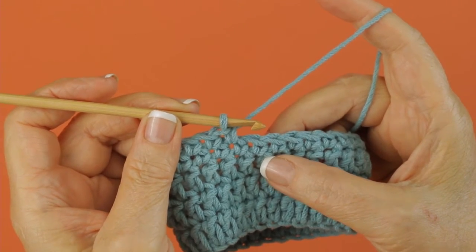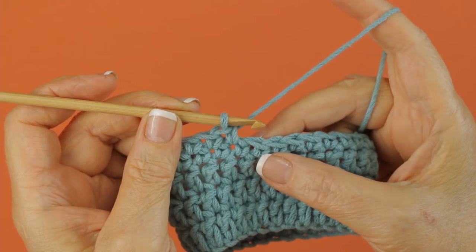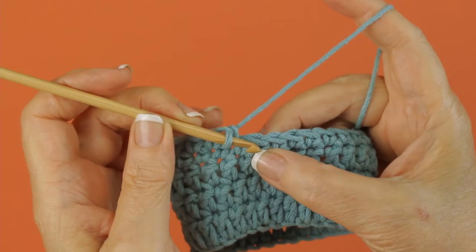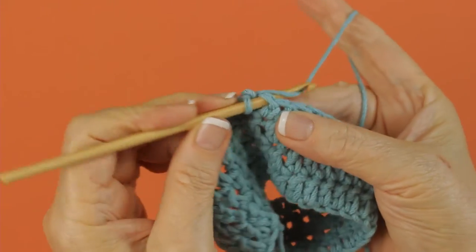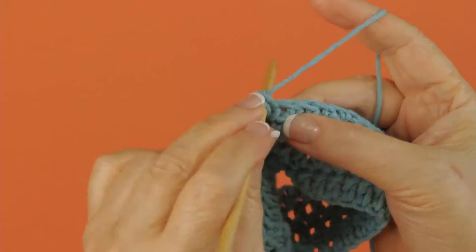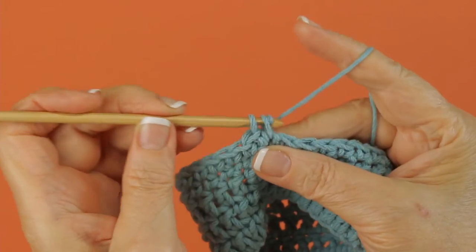A 3SC popcorn is just what it sounds like. You're going to work 3SCs into one stitch and then work a popcorn. To do that, you start out working 3SCs into one stitch.